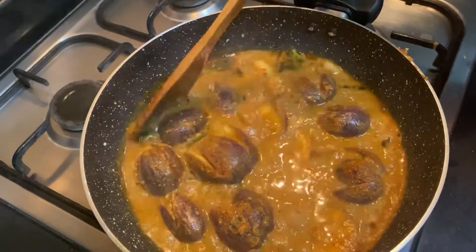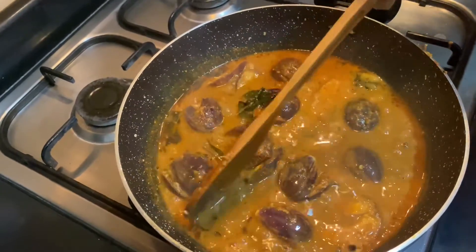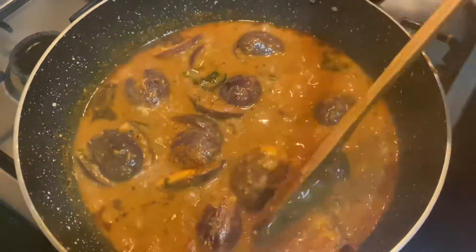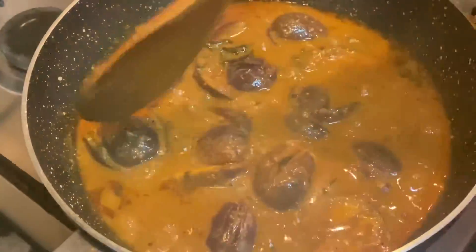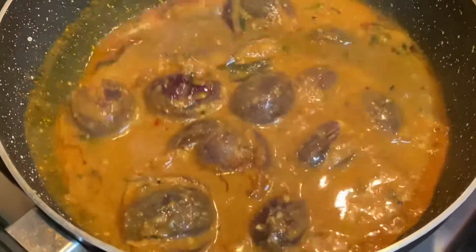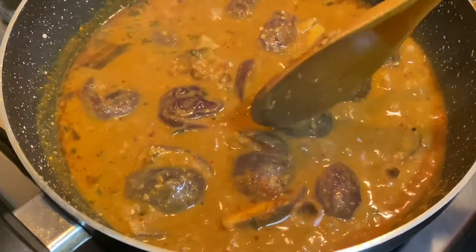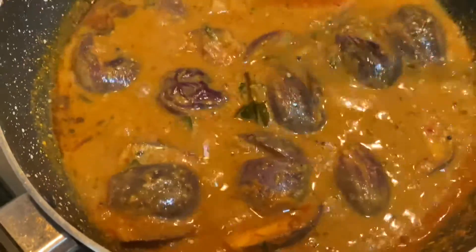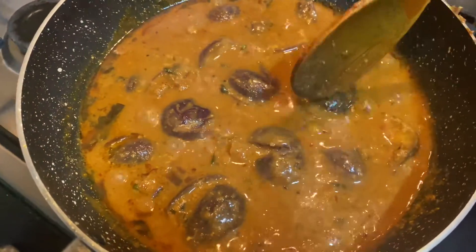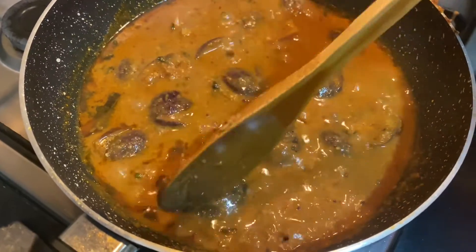Oh wow! Are you ready to cook it? I have to cook it. Oh sorry — I don't have to cook it. It's not a gravy, we'll bake it for the chapati. This is almost cooked, we'll bake it.